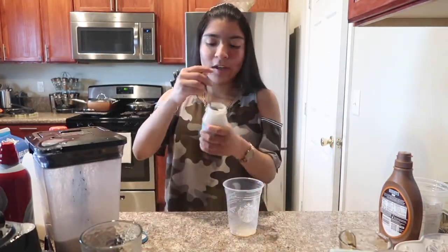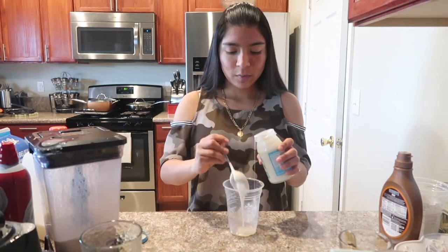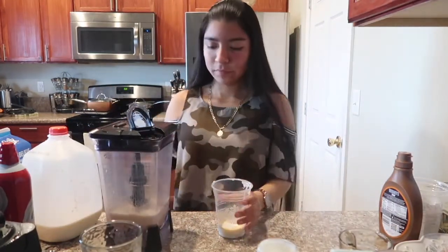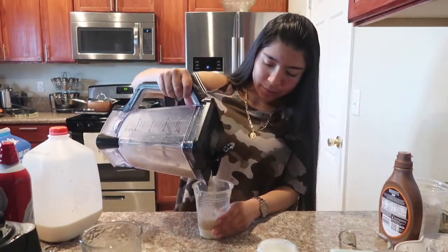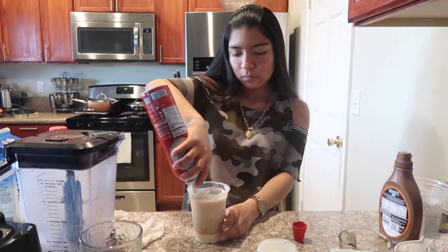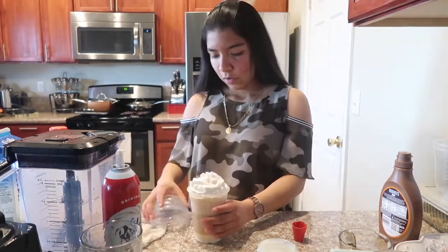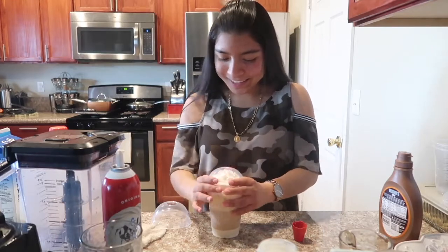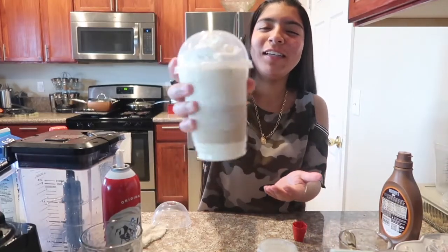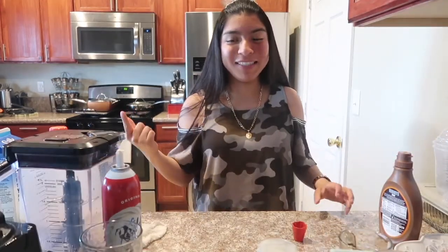I bought some marshmallow fluff because I know Starbucks puts marshmallow fluff in it. We're adding some into the cup, then pouring in the blended mixture and adding some whipped cream on top. We also have the lid — we save everything in this house! Doesn't that actually look like a Starbucks drink? Especially with the lid. Let's move on to the next drink.